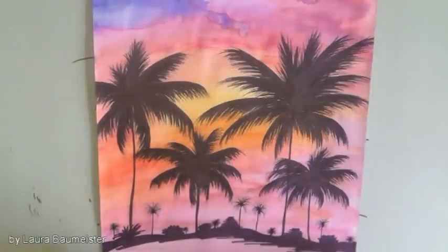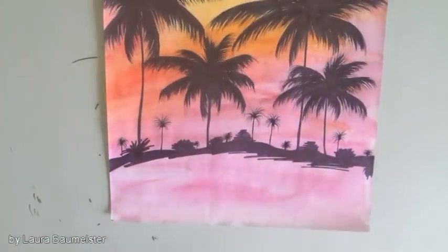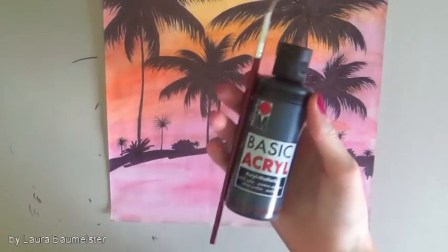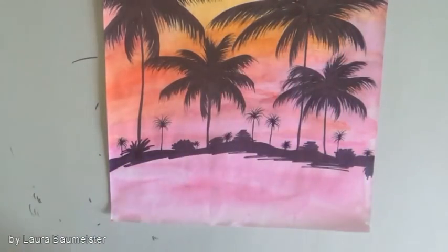I just repeated that on all of my palm trees, and now there's just the space down here left. For that, I'm taking black acrylic paint with a little bit of water and filling that in.